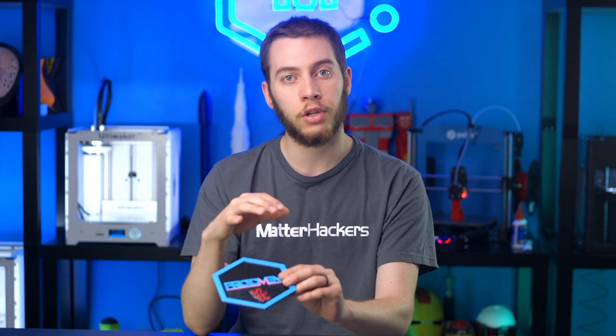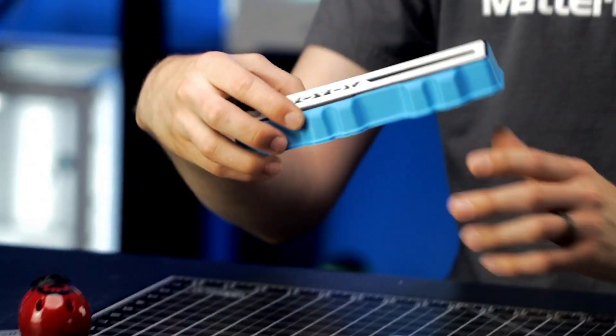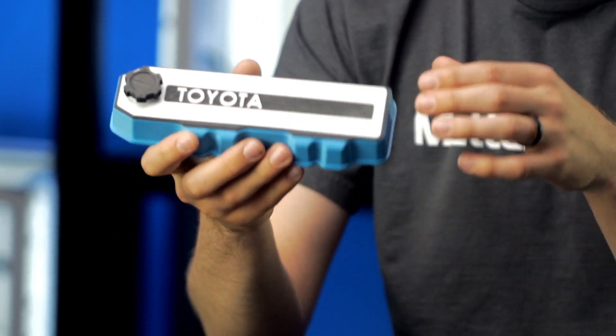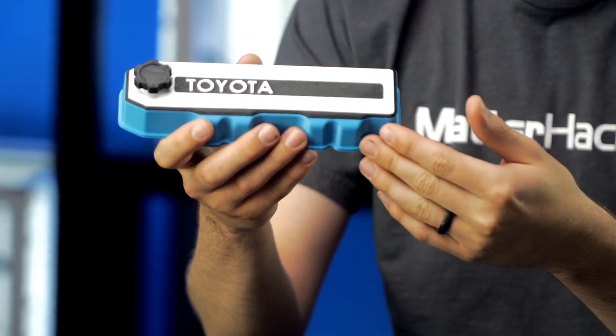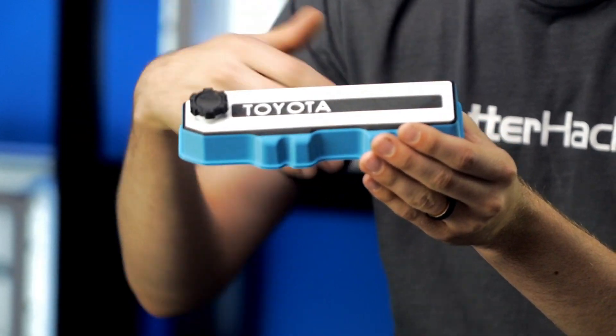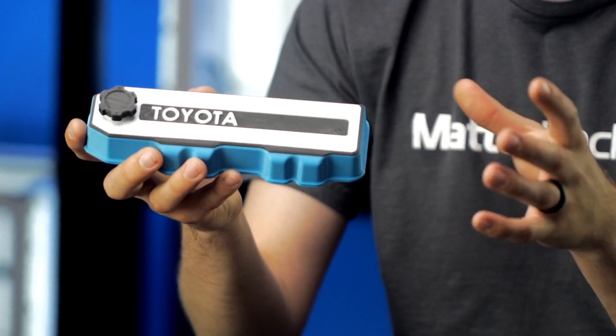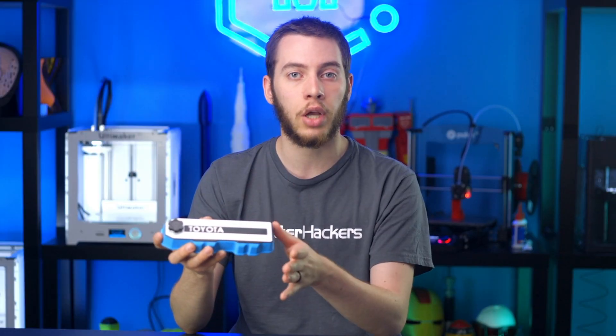You're not just limited to flat things — you are just limited to changing color only at the layer. Something like this, even though it's very three-dimensional, all I had to do was pause it, change it to black, pause it again, change it to white, and then once it got to the gas cap, pause again and change it to black. It didn't require me to change the model at all — I could have done this in entirely one color. It's just really nice to have it done all in one piece.